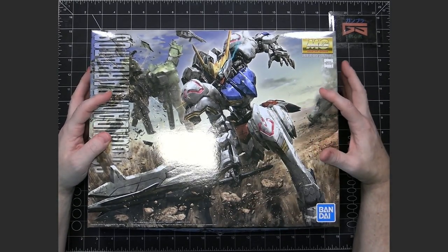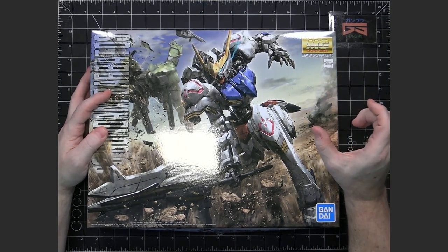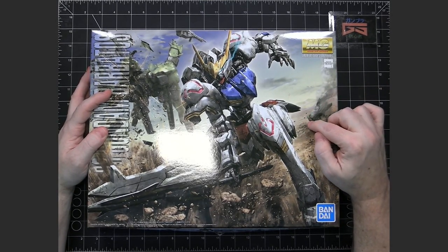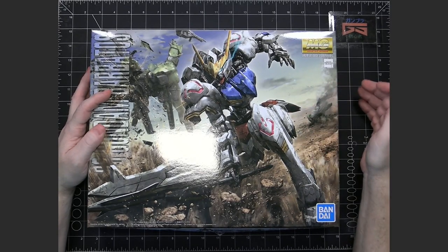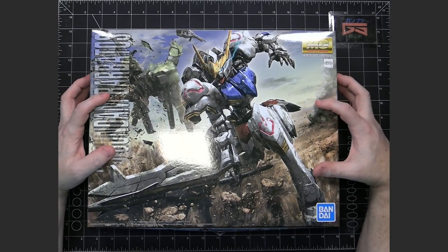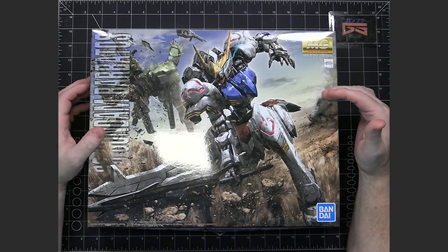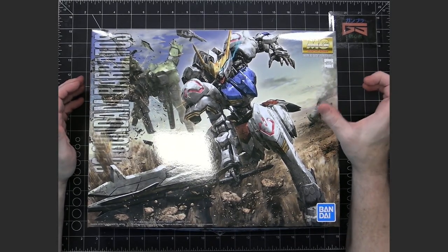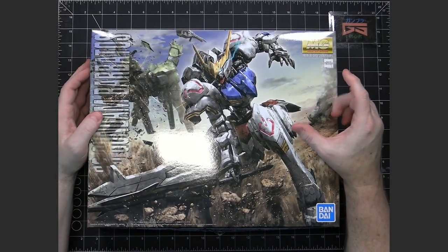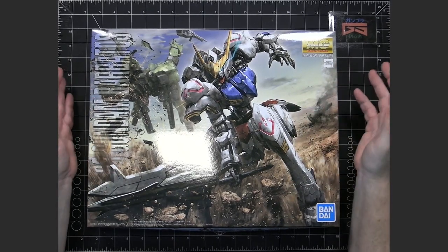The first series of Iron-Blooded Orphans 1/100ths didn't actually have the title of Full Mechanics — they were just called 1/100th Iron-Blooded Orphans. However, those mobile suits were what Full Mechanics became based on. The second series of mobile suits that came out then held the Full Mechanics moniker, and it basically looks the same except the wording is different.